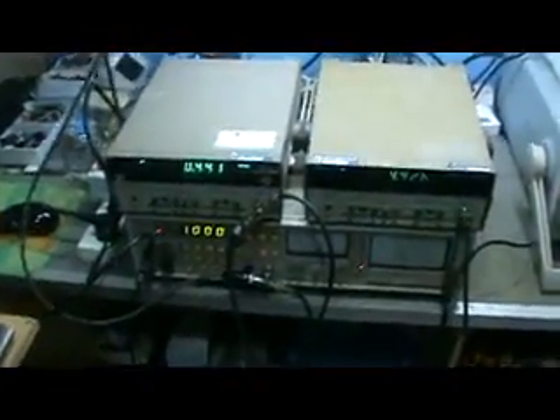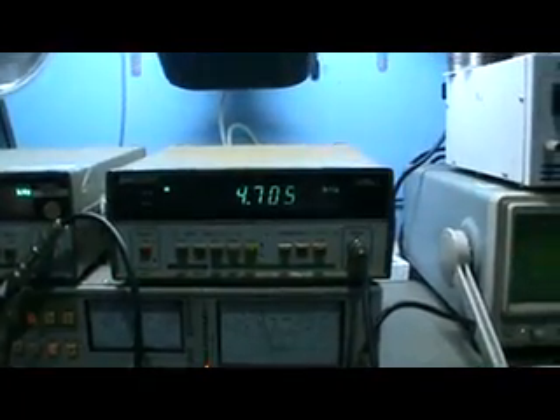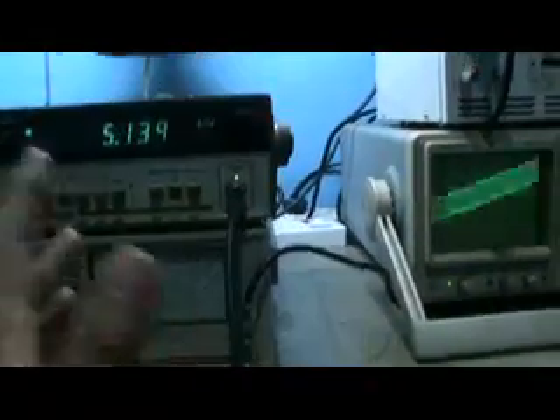On the other side here, I use two units of frequency counter — exactly the same model. I put one on the input side and another on the output side, so I can see if there is really any change in frequency.